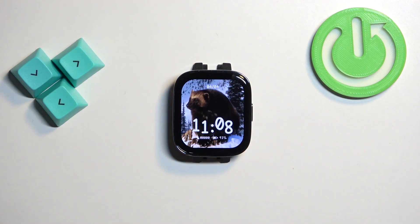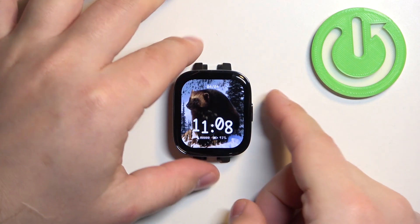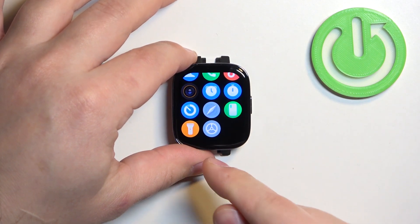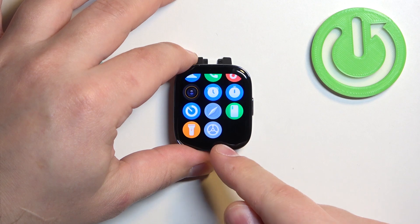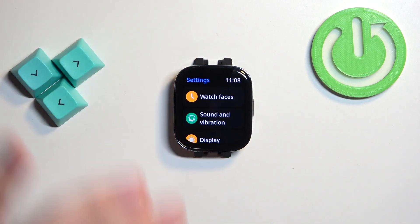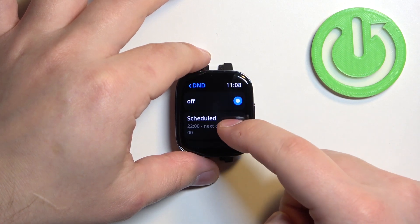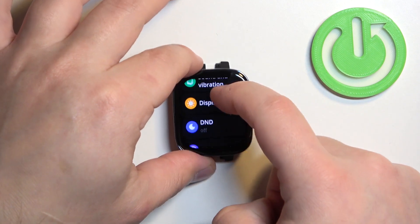You can also enable and disable the mode through the settings. Press the home button or side button to open the menu, then scroll through the menu, find the settings icon, tap on it to enter the settings, scroll down and find the option called DND, and tap on it.